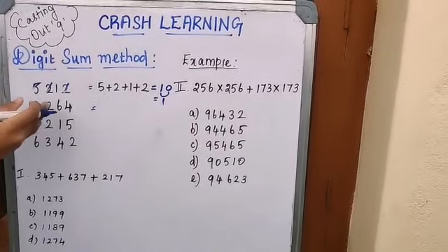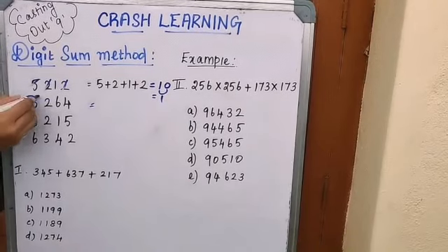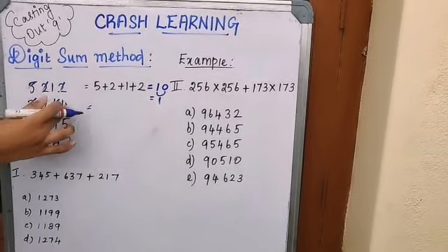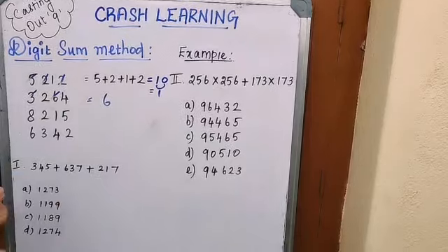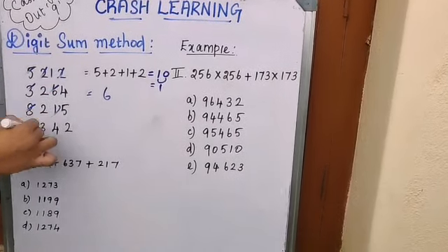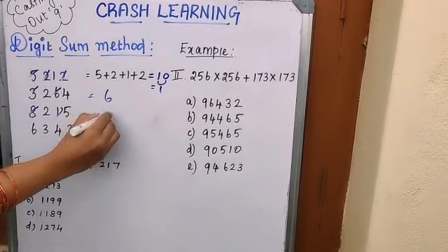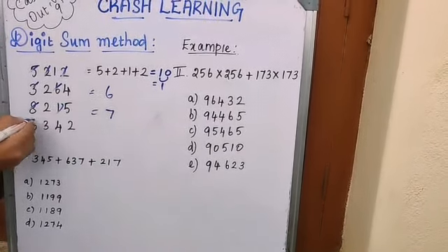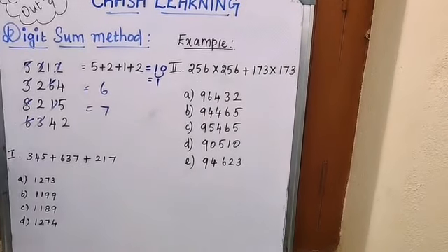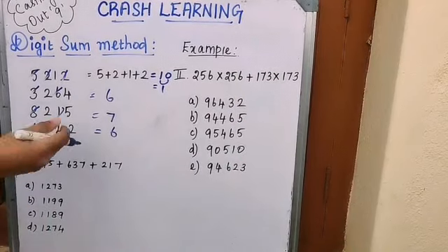To repeat: if any sum of digits equals 9, we can skip those digits. For example, in 3264: 3 + 6 = 9, cut it out. The remaining digits 4 + 2 = 6, which is the digit sum. Similarly, for 6342: 8 + 1 = 9, cut it out; remaining 5 + 2 = 7. And for 6342 another way: 6 + 3 = 9, cut; 4 + 2 = 6.